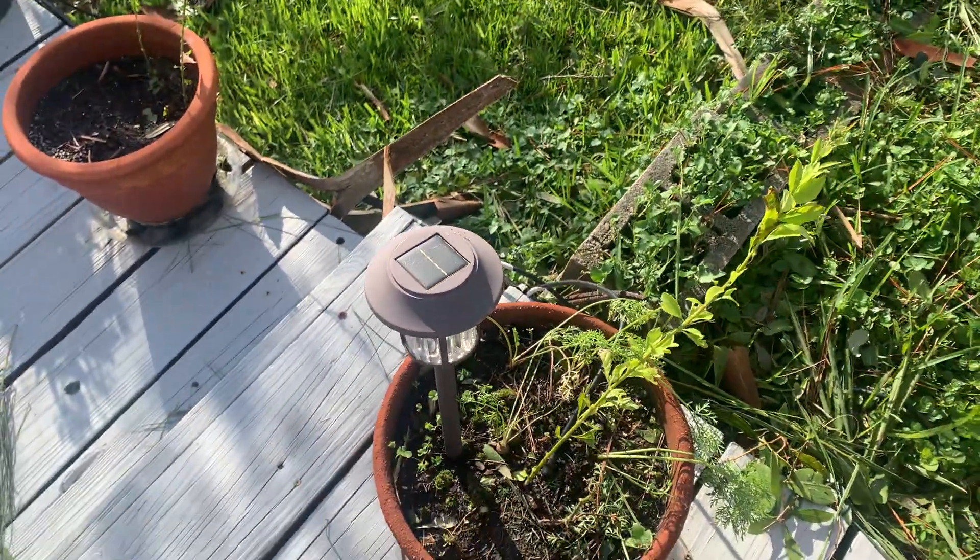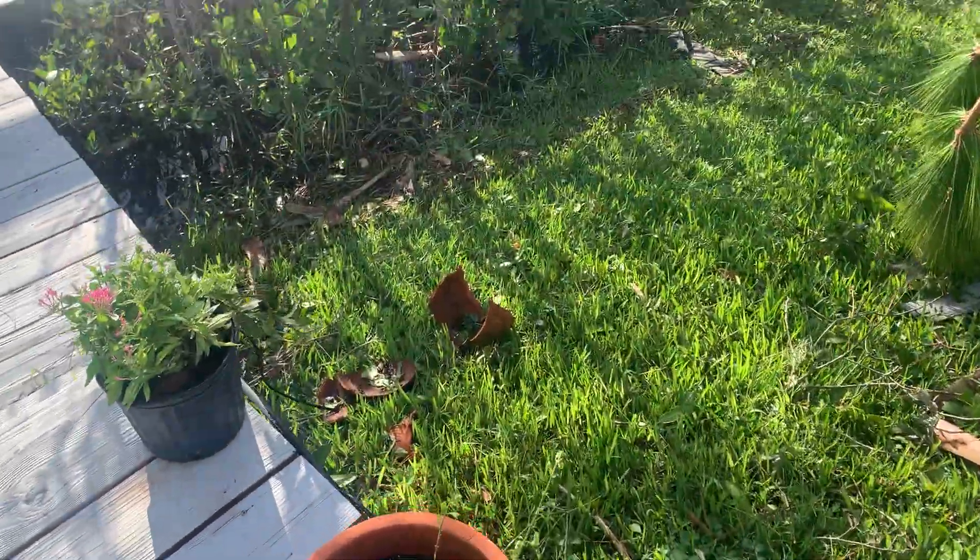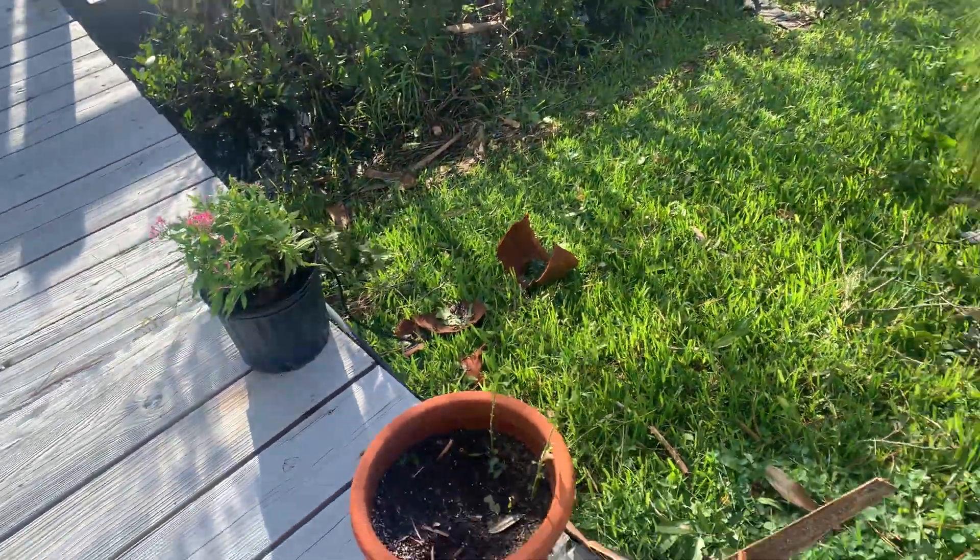Later on, a couple of carrots there — we'll eat those later. When you're going, it gets really tough. Let's have a look at what we did with the solar.